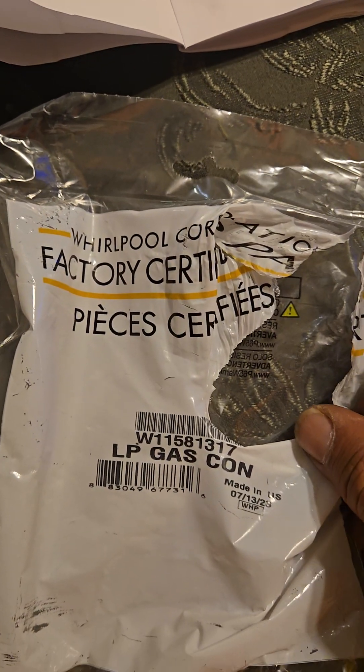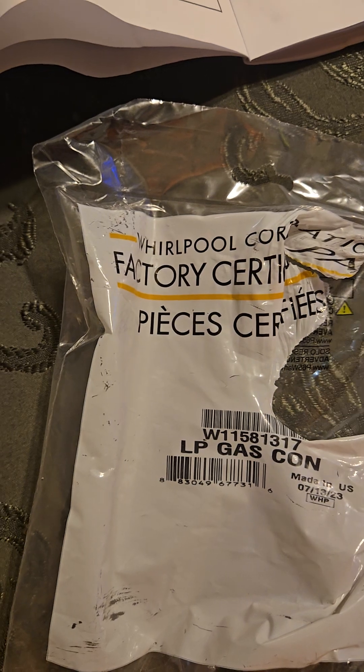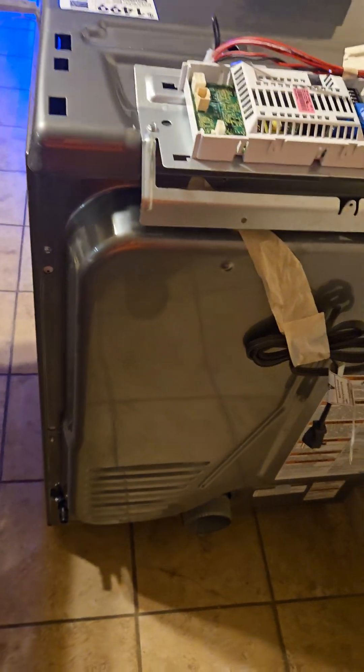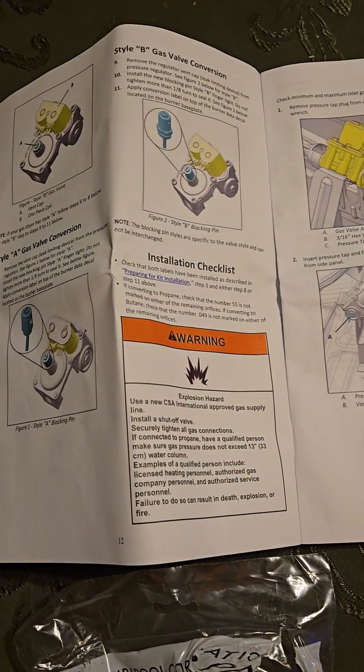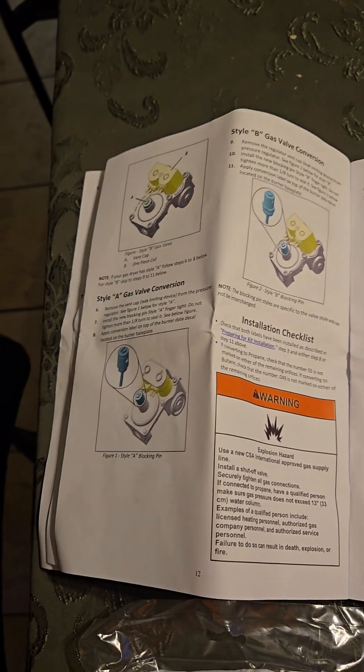Here's the certified part number for the LP gas conversion for the Whirlpool dryer. I'll get this all buttoned up — hope this helps anybody planning on doing this. The store doesn't sell the part and you can hire someone for $400 to come out and do it, but I don't see what the big deal is — you're just changing out a jet and a regulator.